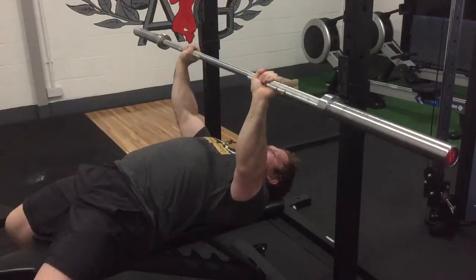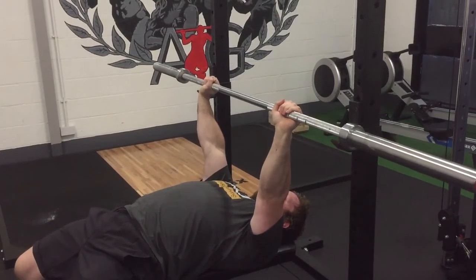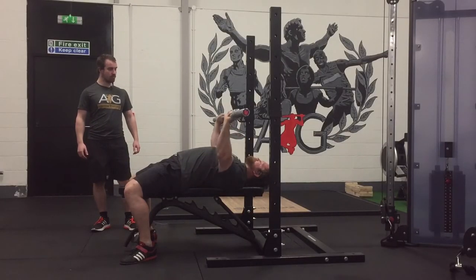Shoulder blades stay squeezed, abs stay tight all the way through the movement. And press up. Nice. One more time. Great.